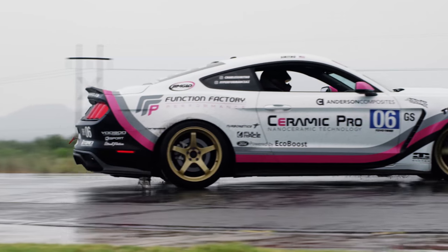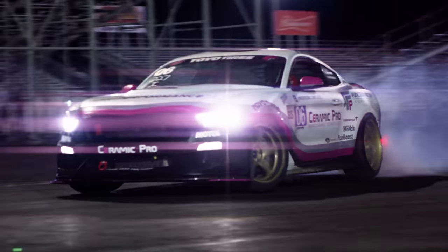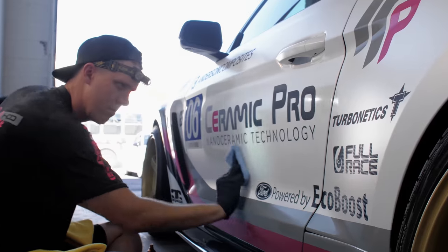We're on our third event and we still keep proving that coating your wrap is obviously worth the price. It's a no-brainer.